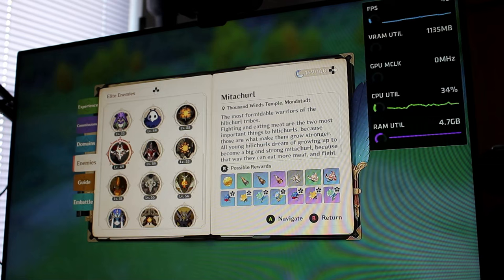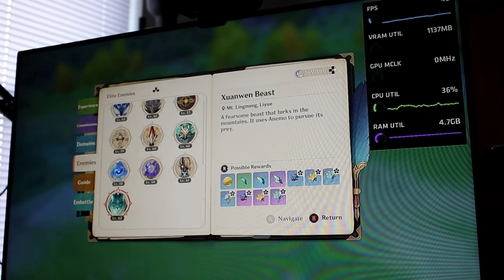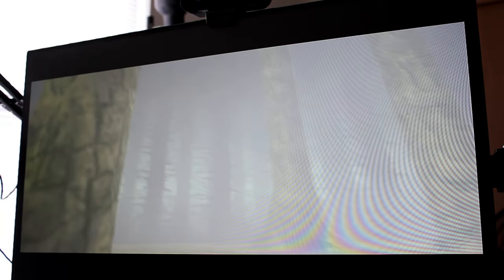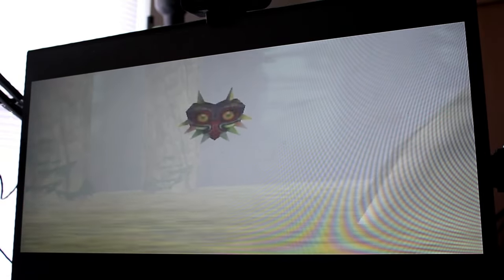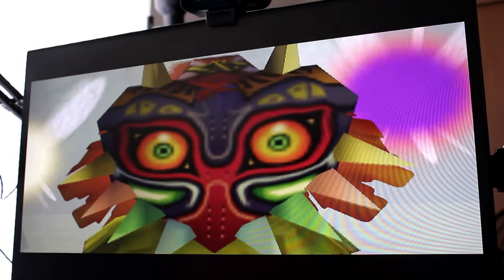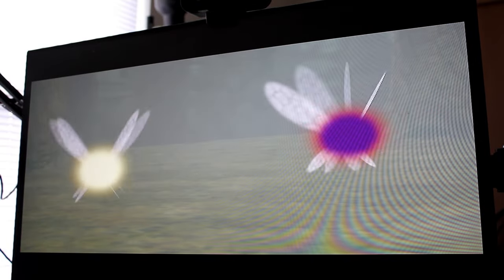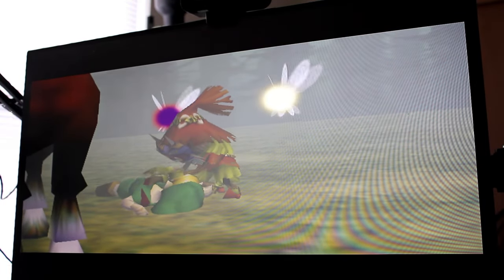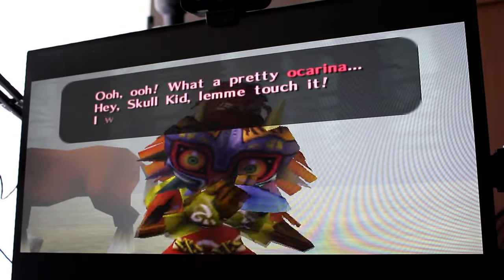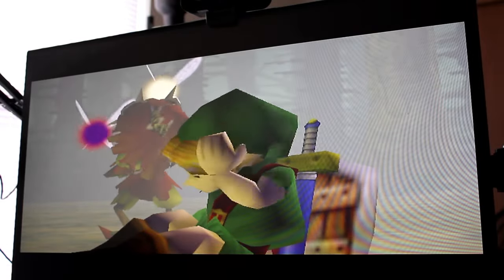Speaking of less demanding titles, I did want to do some emulation to see if that would push the bottleneck further. I did not expect many troubles, as most titles in my collection were from the N64 and earlier. All the emulators I was able to run ran well with very few issues. I did run into some problems when adding filters through RetroArch's systems, but if I didn't push the system too far, it went very well.